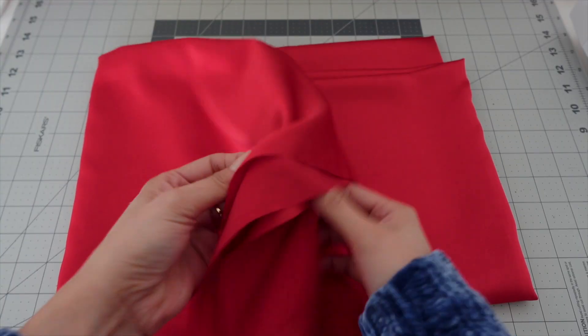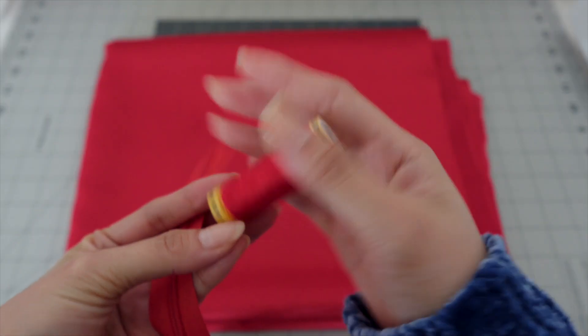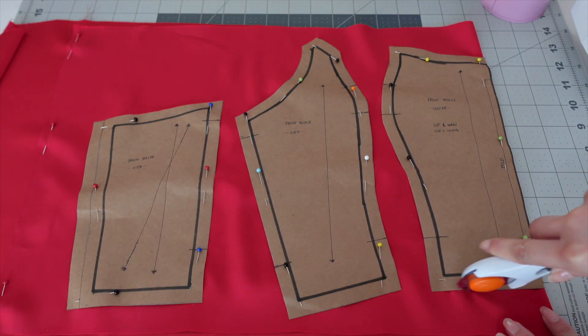I'm gonna use this pure silk crepe satin fabric in red, a matching color of thread, and an invisible zipper for the skirt. Now let's cut the fabric using a rotary cutter.